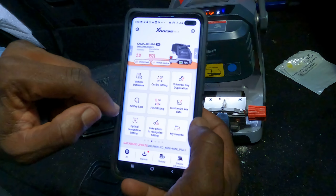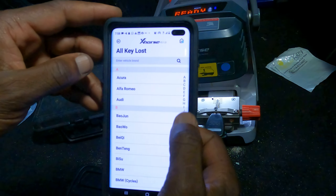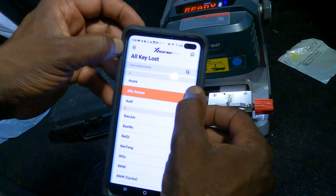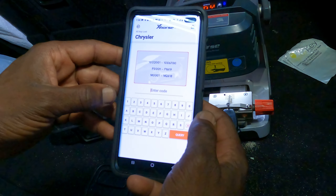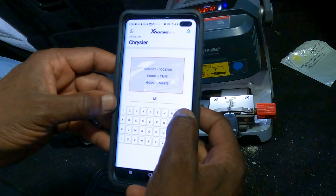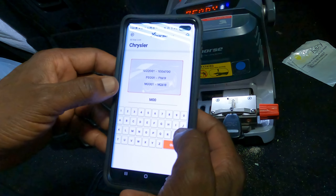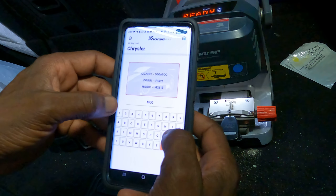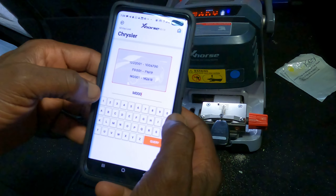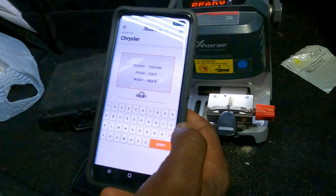Cancel all key lost. You can go to Chrysler — no, this is Alfa Romeo. Under Chrysler here, you can put M. Zero, zero, zero, zero — maybe one. M0001 is good. It's good — M0001. Say okay, you're going to wait a little bit.